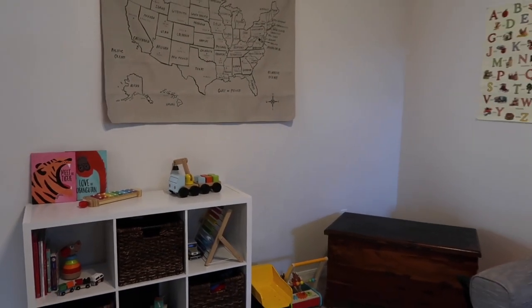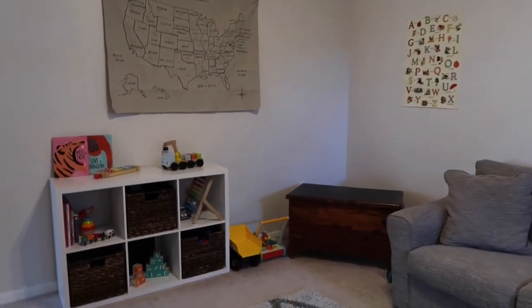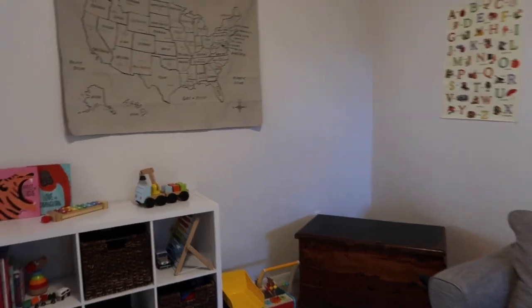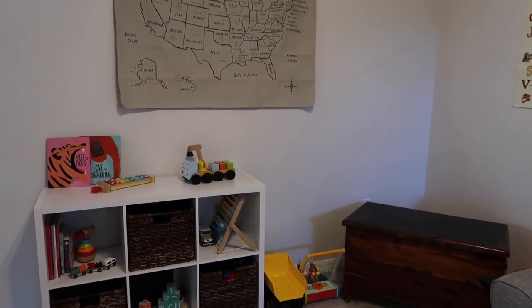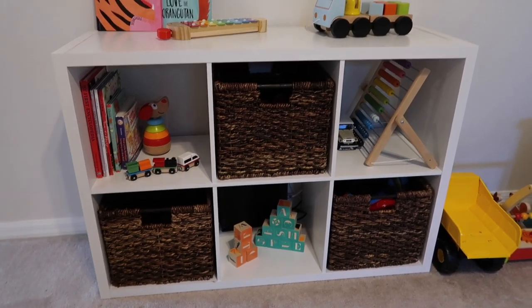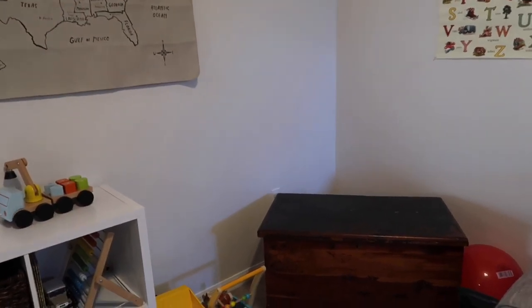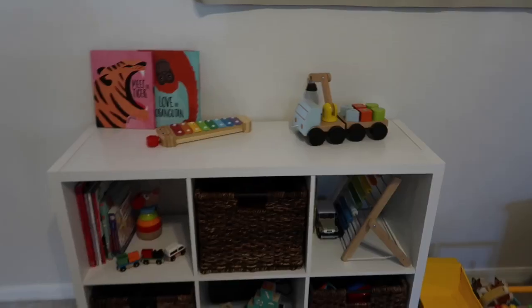So this is Lincoln's playroom. It used to be a living room, but we decided Lincoln needed a little bit more space to play. Most of his toys are inside these baskets, and then over here in this chest that I got from an antique store forever ago — that's where we keep his stuffed animals. Let's just get into it.